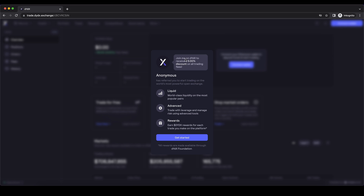Alright, if you want to create an account, simply go down to the video description. You get the 5% discount on all trading fees. And if you have any questions, feel free to ask them in the comments.